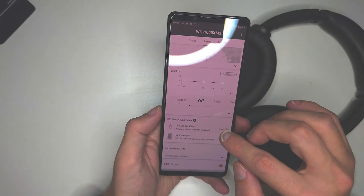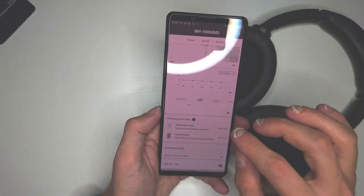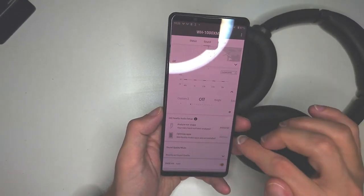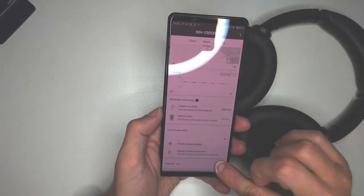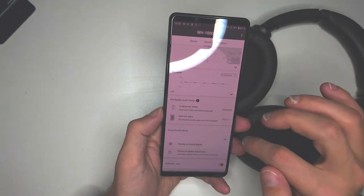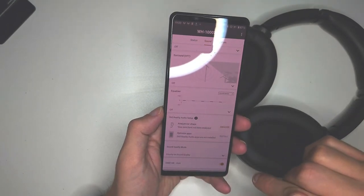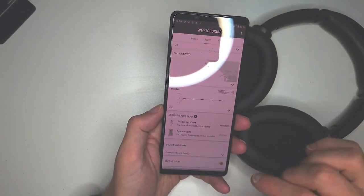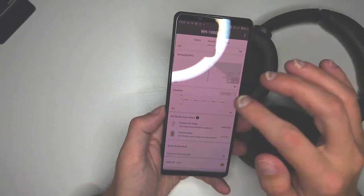There's also a 360 Reality Audio setup, which is for special audio cases — if you use Tidal or other services supporting 360 Reality Audio, you can set it up here. Then there's a Sound Quality Mode where you can prioritize sound quality or switch to a stable connection if you have issues. And DSEE HX — I turn it on to Auto. If you have difficulties, like I did on the Xperia 10 Mark II with plugged-in headphones, just turn it off and the issue goes away.